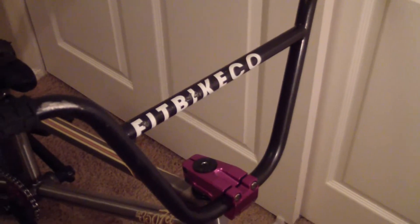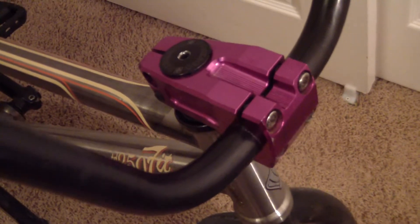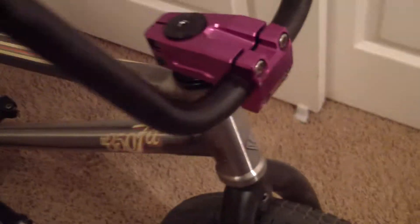S&M Perfect 10 bars — they're huge, they're 10 inch rise, 30 inches wide. Odyssey Aaron Ross Keyboard Grips, Fit Download Drop Stem, I like it. Revenge Industries Headset.